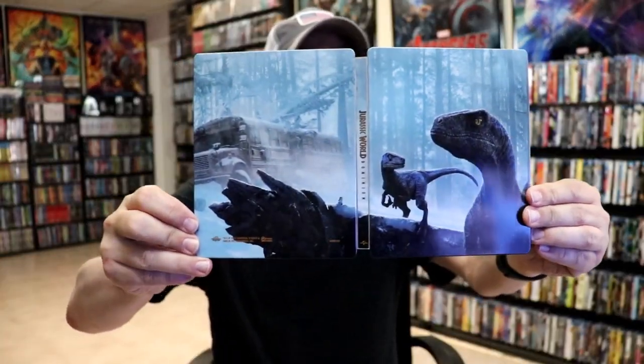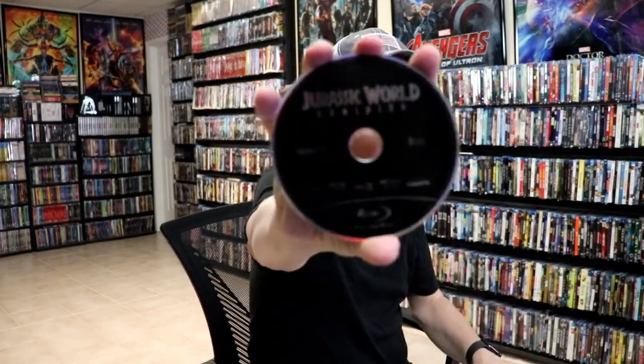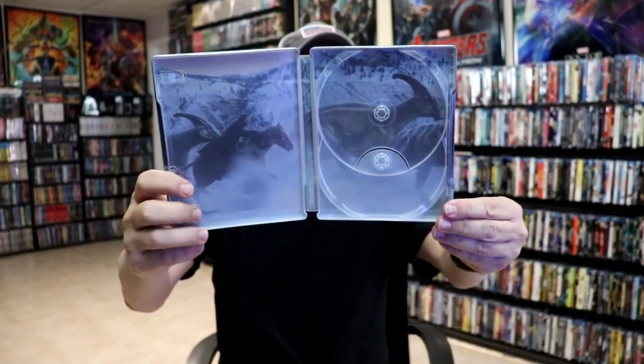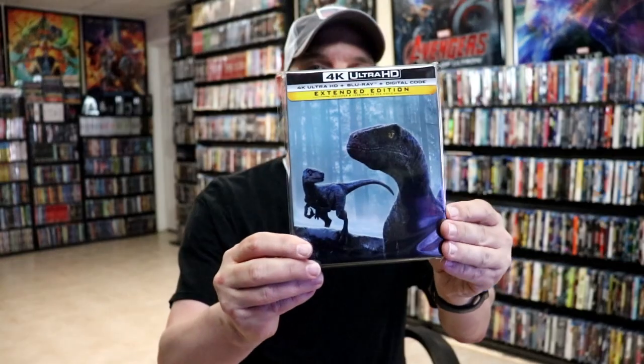I really like the images — I think that looks really nice. On the inside it does come with the digital code, and we also have our two discs. We have the 4K disc here and the Blu-ray disc, all in black. We do have some inside artwork as well, so I think this is a beautiful looking steelbook.